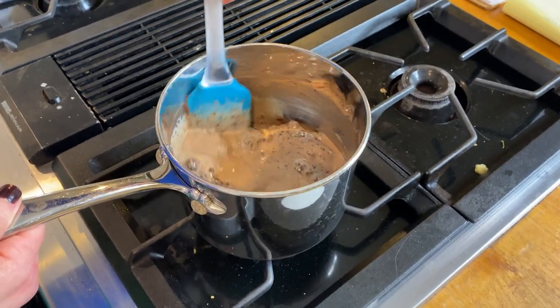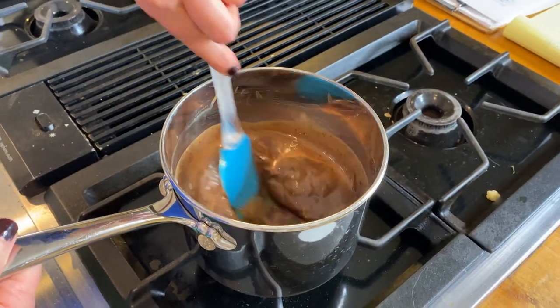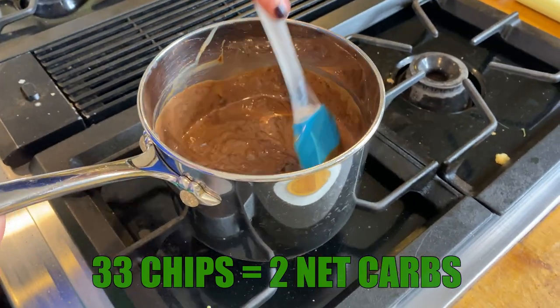33 Lily's chips — this is a big snack in my clinic. For those of y'all who don't know me, I'm Shelly, I'm a dietitian, and I work with folks to help them with weight loss and PCOS. Be sure to subscribe if you like this channel. But 33 of these chips is only two net carbs.